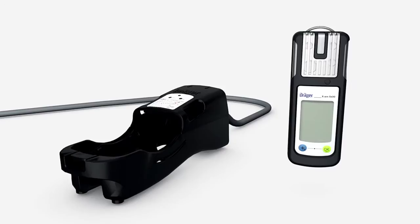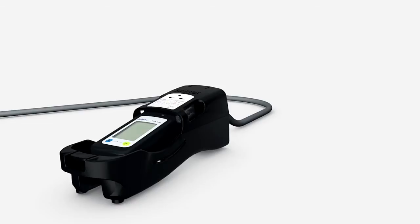You can also use the device with an external pump for clearance measurements in enclosed spaces. Place the switched-on device inside the pump and press down until it clicks into place.